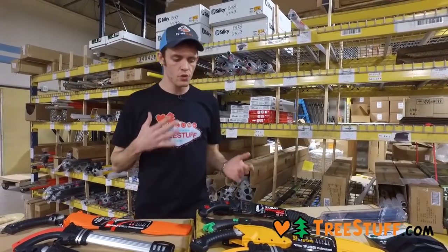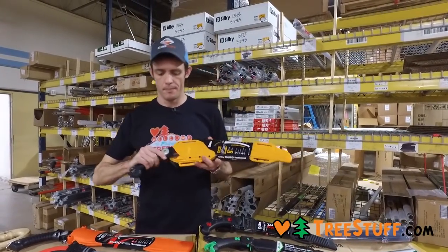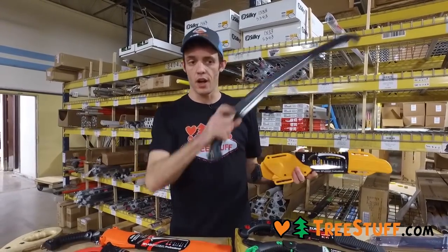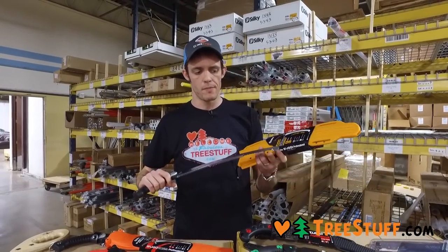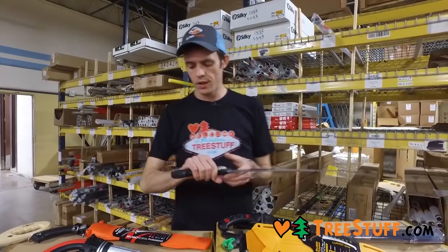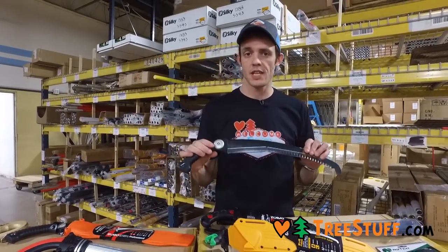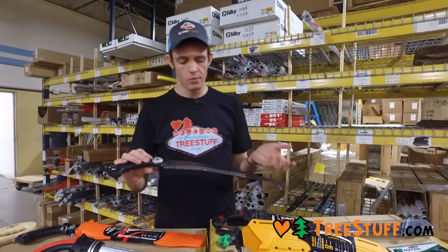The hand saw I used when I was a field arborist was the Sugoi. I like this one because it has this big hook on the end — I actually dulled it down myself with a file. It's meant for cutting vines, which it does really well, or suckers, but I filed it down so I could grab my rope with it. I really like the exaggerated trigger grip on this one and the large length. It also has the larger style teeth which are going to cut more aggressively.